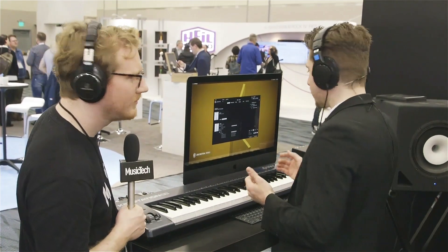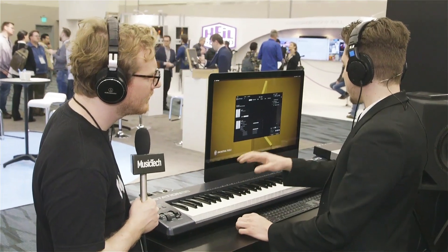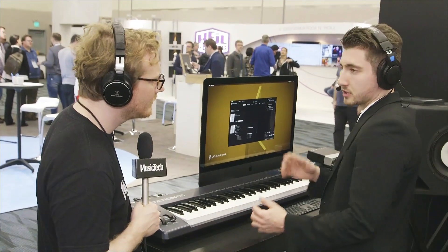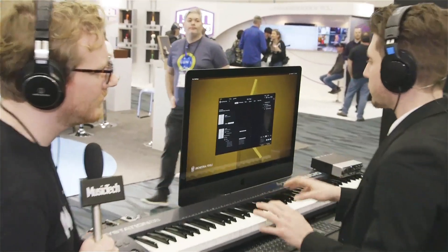We recorded several layers — we have a really quiet, nicely sounding pianissimo-type sample set, then we have a typical mezzo-forte and a fortissimo. So we try to cover the entire dynamic range of the instruments, and they're always just playing with one patch.